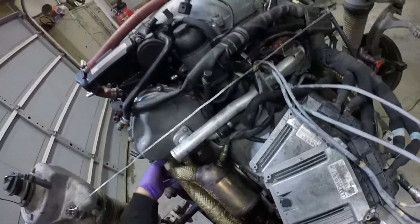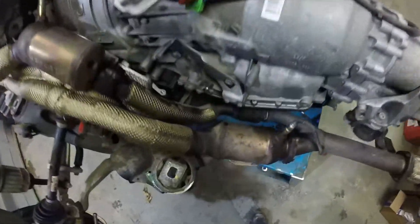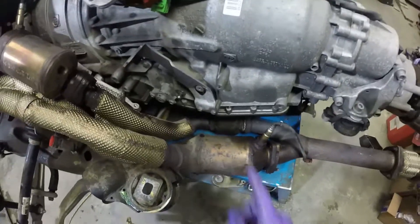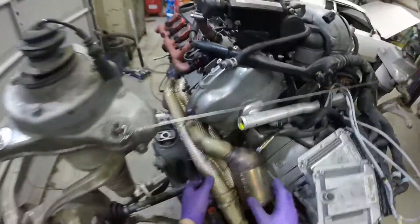If I'm not mistaken, this should come right out. Oh, look at this thing. That's where part of the exhaust leak was - right there. Disintegrated.